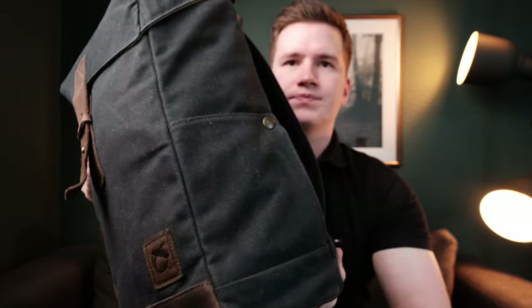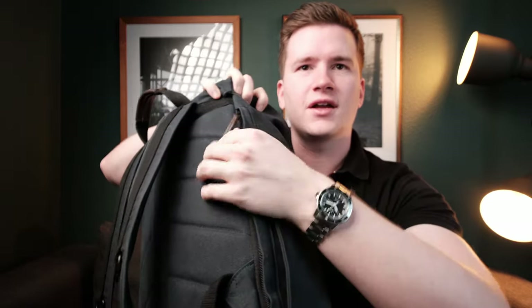What really makes this backpack unique is on the back side — there's a hidden zipper that covers pretty much the whole length of the back panel. You can simply open it and get straight into the main compartment, which gives you a whole new range of capabilities to organize your gear and access your stuff quickly.